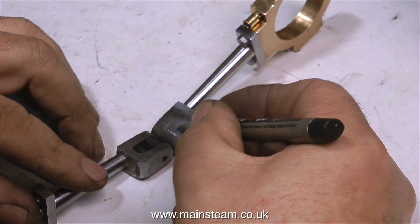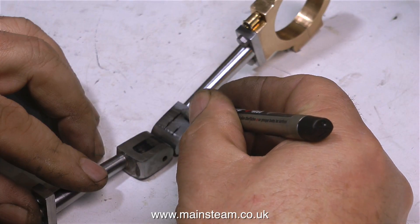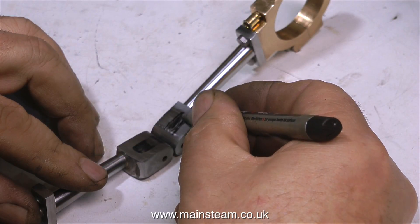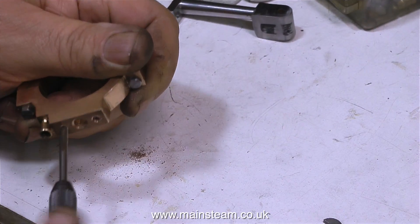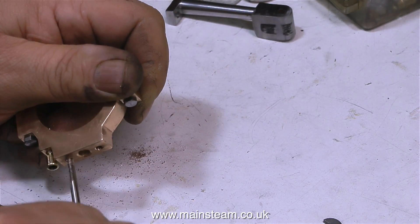Everything's fine so I can carry on. I'm using a felt-tip pen to mark the approximate position where I'm going to mill out the slot. And before anybody writes in, I do know that this is a very un-engineering-like way of approaching the job, but really all I'm doing with the felt-tip pen is making a mark on the metal so I can use a scriber to mark out the proper position, and I'll be able to see it through the black pen.